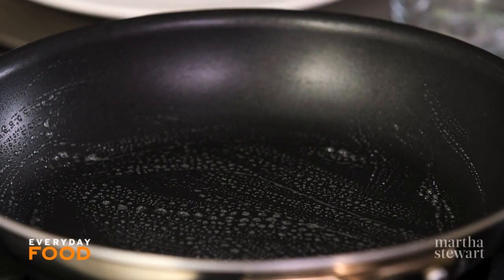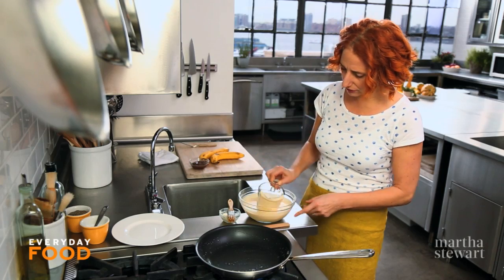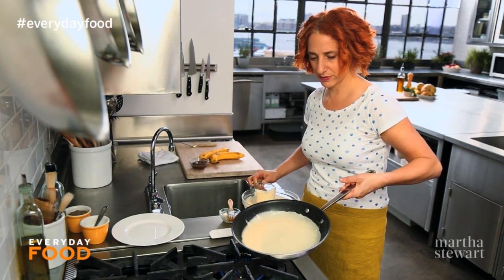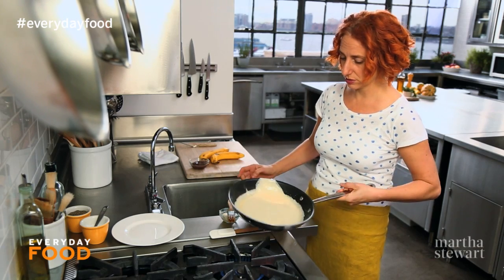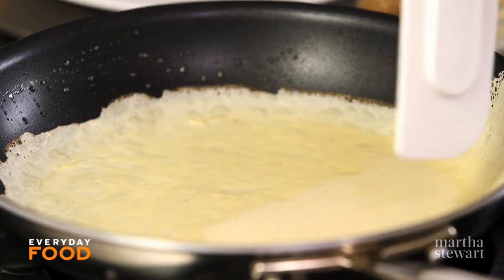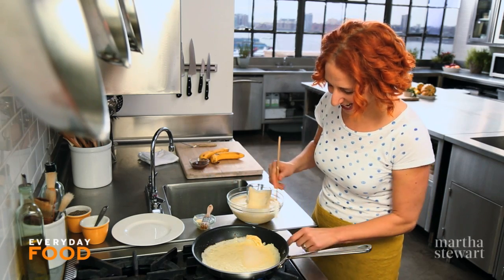Brush a pan with butter — this is a 10-inch skillet. Add about a third of a cup of batter per crepe, then just swirl your pan around. This might have been slightly too much batter; you can actually pour some of it out to get a nice thin one. Just let it sit there and cook. The first one will have a funny edge — that's okay, you've got to get the hang of it.